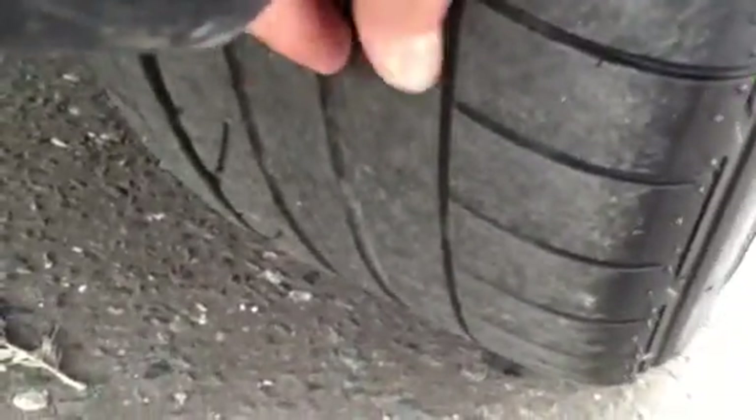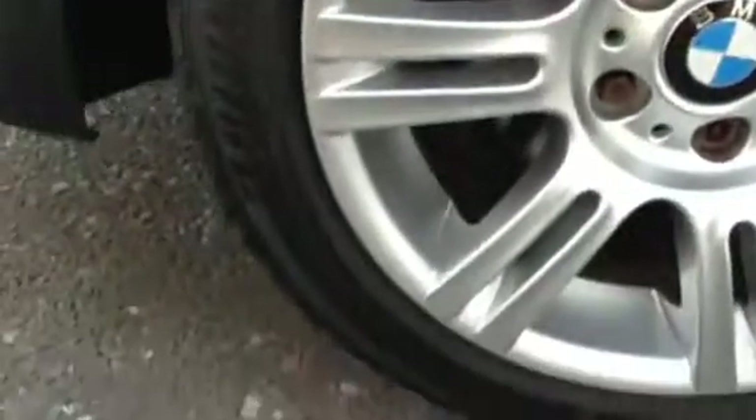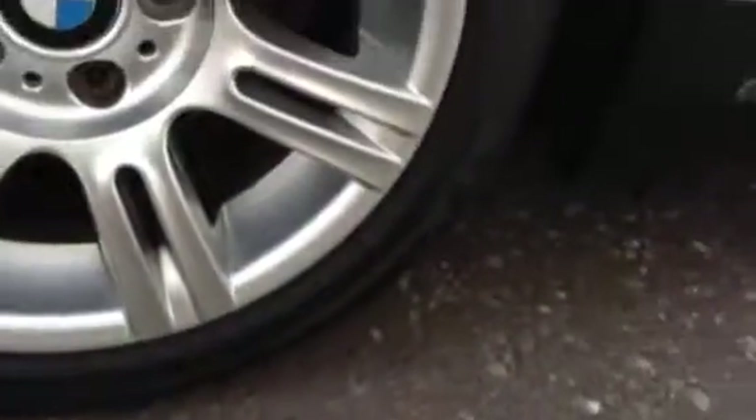The rear tyre doesn't have a great deal of tread — we're looking at around two to three millimetres. The offside rear alloy does appear to be very clean: no curbing or scuff marks at all. Nice condition.